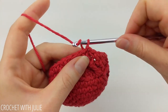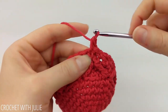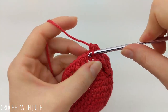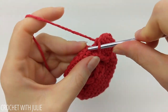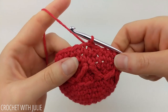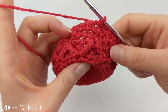For this next row, place a slip stitch in the top of our first single crochet and repeat the last row — chain one and place one single crochet in each stitch going all the way around. Again, skip our slip stitch and our chain one and place a slip stitch in the top of our first single crochet.